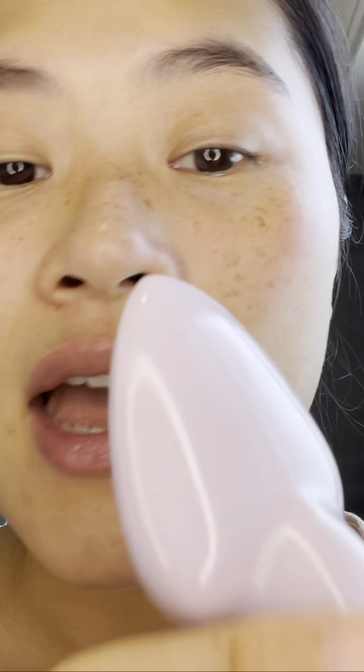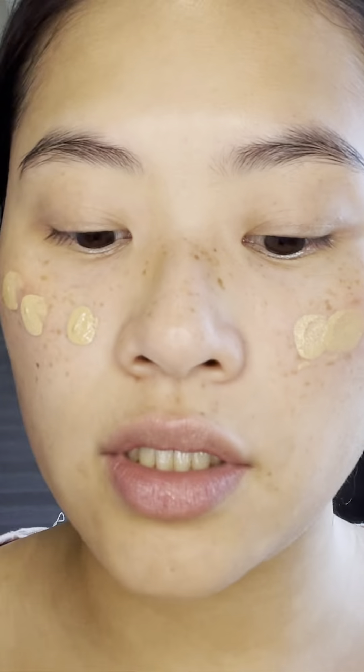It feels a little weird, not gonna lie — it's sticky. They say if you want more sheer coverage, mist your face first. For higher coverage, use the textured side, and for sheer coverage use the smooth side. You apply your foundation directly onto your skin.